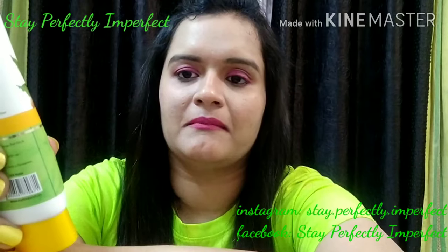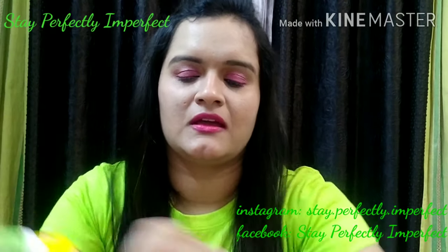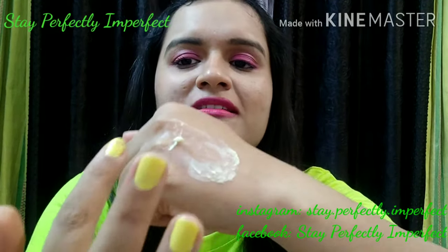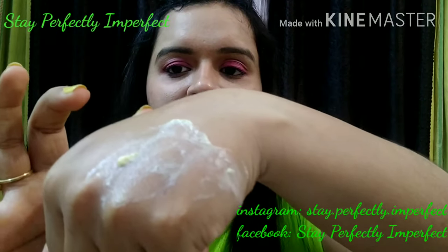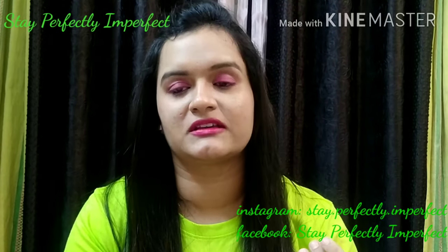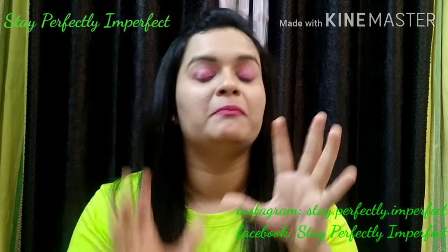Now I'll talk about the texture — let me show you. See, the texture is not very liquid; it's something semi-solid. And if you look closely, there are very minute particles which exfoliate your skin, helping with tan removal and dirt removal.